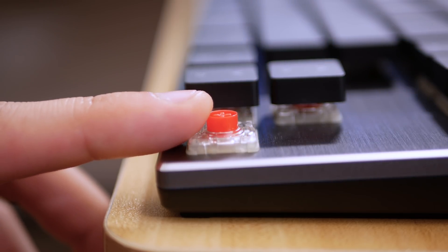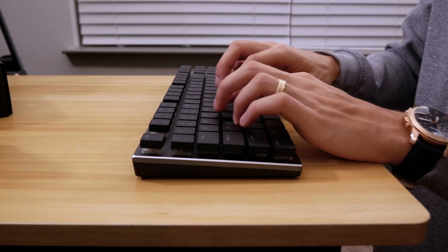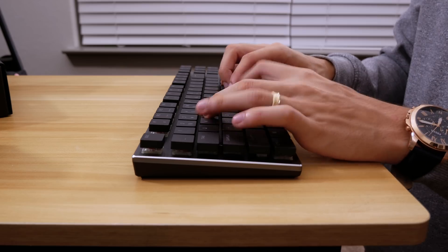A drawback, however, is the angle of the board. This could make things uncomfortable over time — you can't really incline it, and there's no wrist support of any kind included. That will depend on the user; it's just something to keep in mind. Now, I want to love these keyboards, and to an extent I actually do love them.